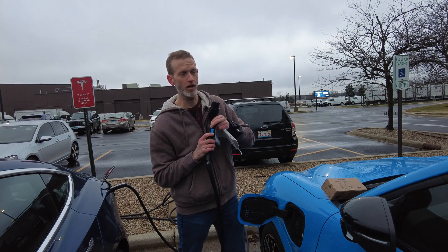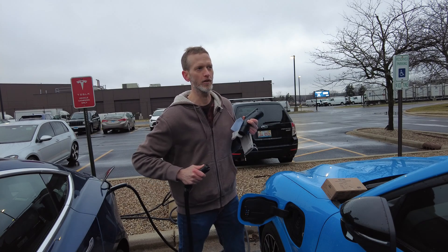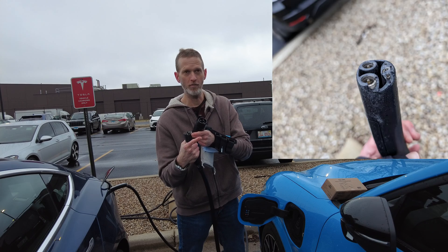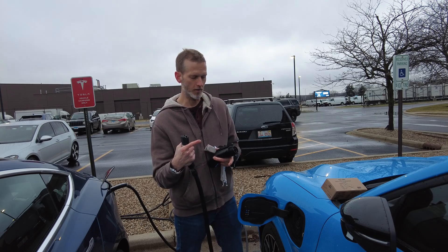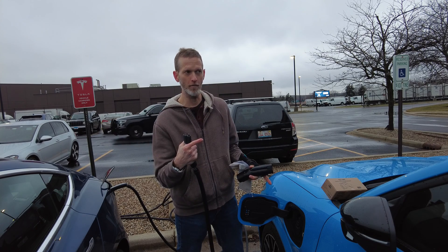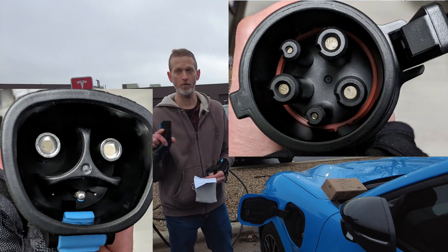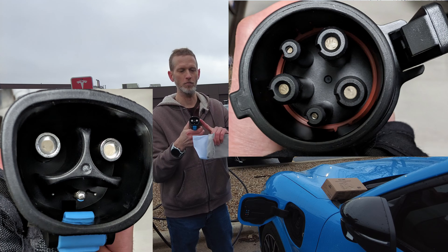There is a little switch down here which locks the NACS plug into the adapter — it has to be in the up orientation for the plug to come out. You can see that this plug is not in the best shape, which is probably why we were seeing this area on the thermal images as the hot point. The quality of this adapter, on the other hand, does appear to be pretty high. I'll throw some images up so you can see what the pins look like on both sides.